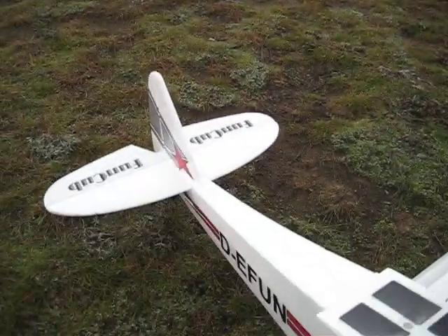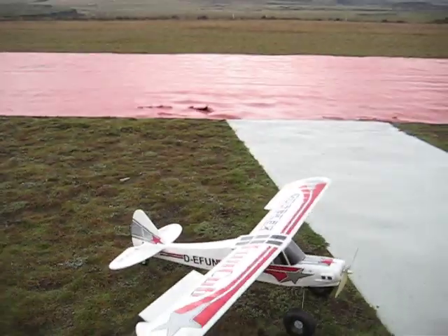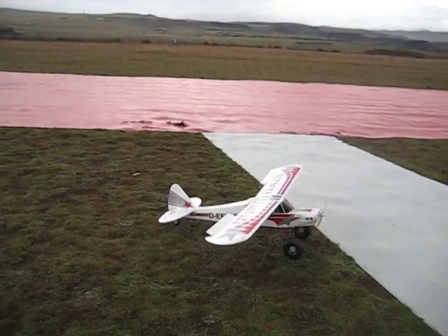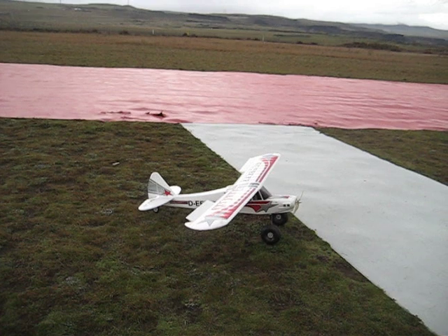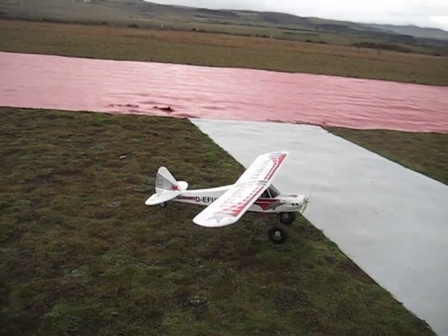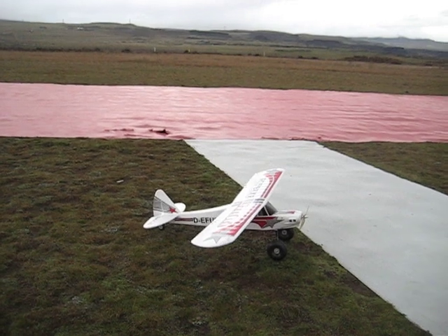I was like, oh, it's going to kill itself. About one day I rolled, I did like a split S. I rolled and kind of gave it up. Came back towards the tube here and the wings were just fluttering.